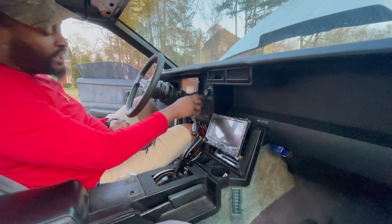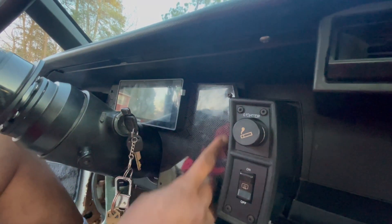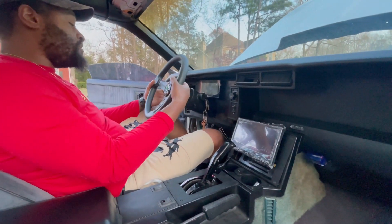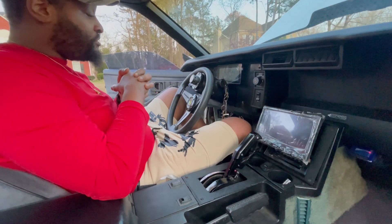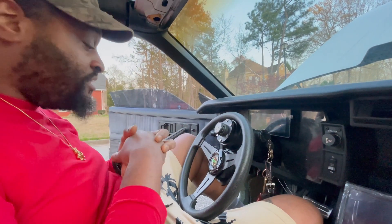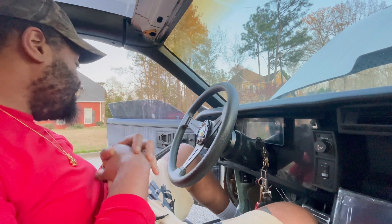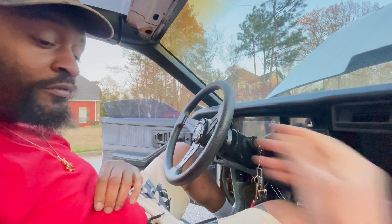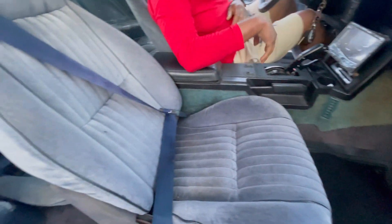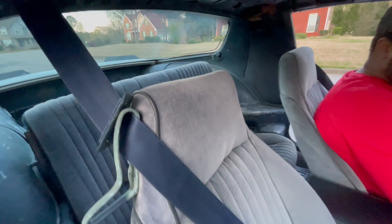Custom shift plate — still working on that because I want the shift plate to match the dash. It's got the honeycomb carbon fiber in there so I want the plate to match. We also did the detachable steering wheel, so it comes off — in case somebody wants to try to steal it, they're gonna have a hard time. Also got new Flowmaster, all original interior, gonna get it shampooed. Trying to keep it as clean as possible.